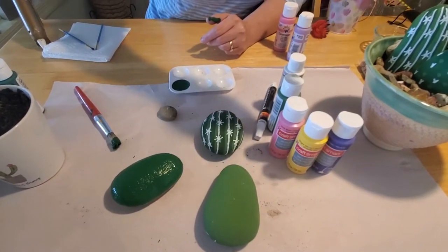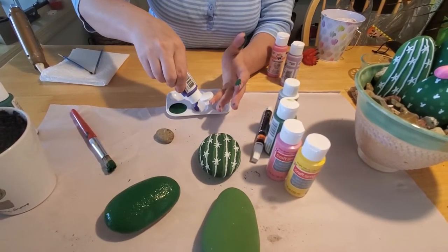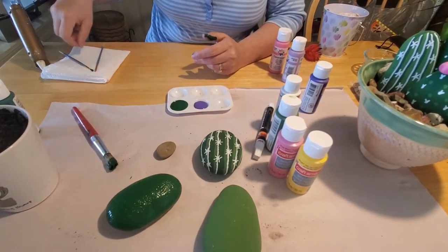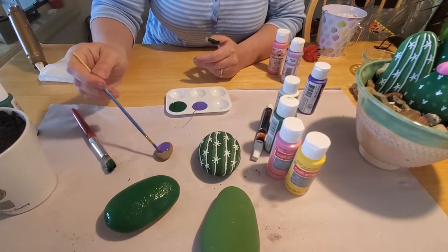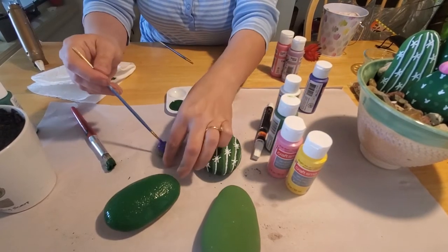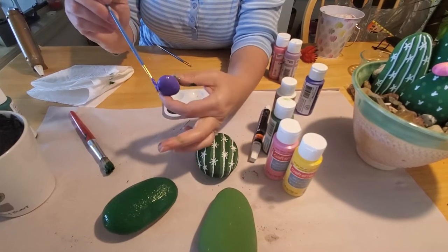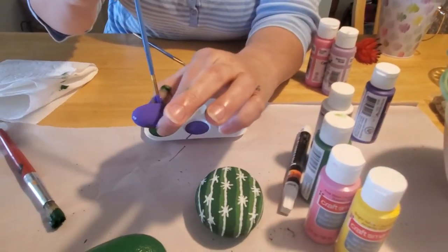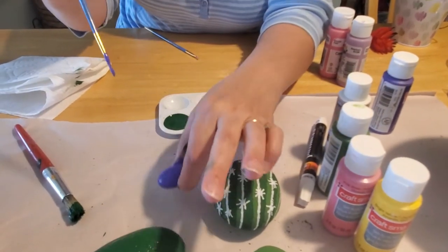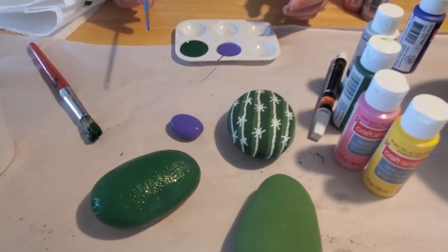While that dries, I'll show you how to paint the flower. I'm going to make a purple flower for this one. Take some purple paint and find a smaller rock like this. Take your paintbrush and paint it all purple. If you've got paint on your fingers, you don't want to wipe that off. You only really need to do one side right now so it can dry on the paper. Then go find something else to do while your rock dries — maybe read another book — and we'll come back in just a minute to show you the next step.